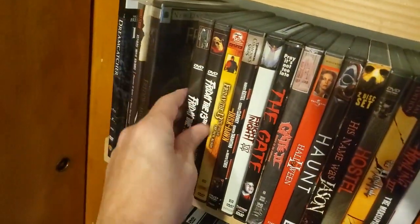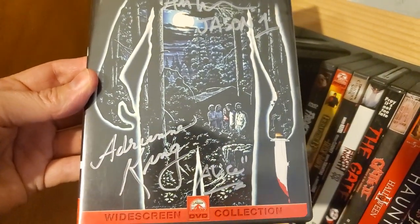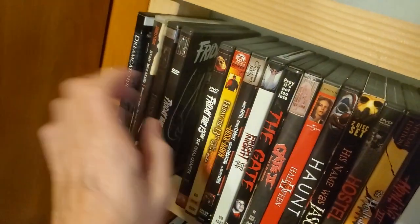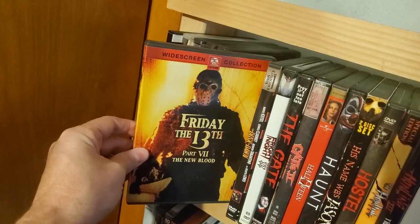Freddy vs. Jason. Friday the 13th — this is also signed by the first Jason and Adrienne King. Friday the 13th: The Final Chapter. Friday the 13th Part 7: The New Blood.